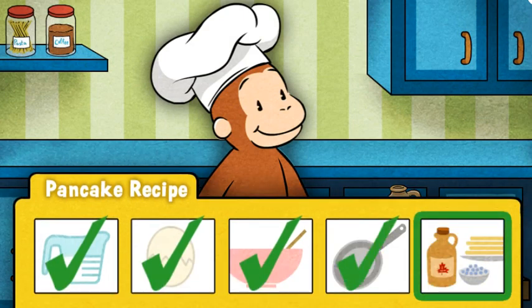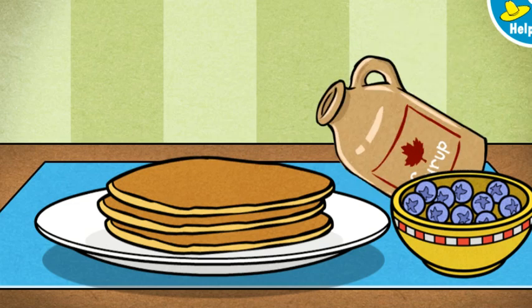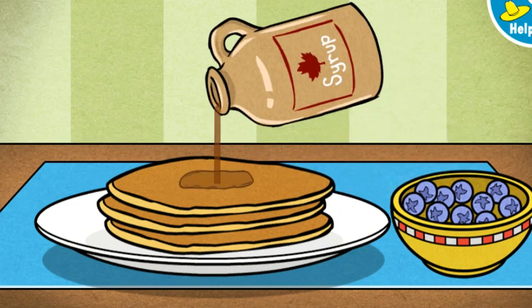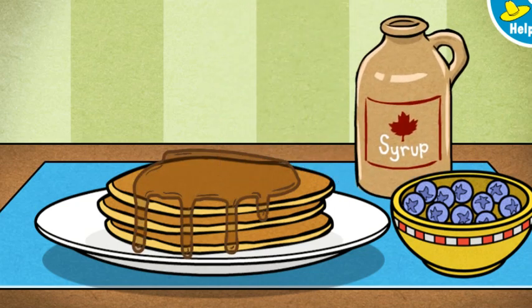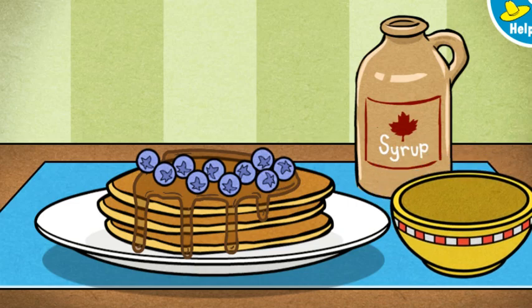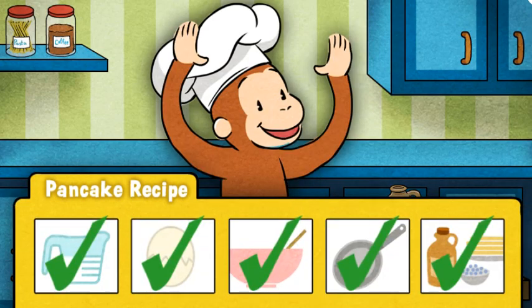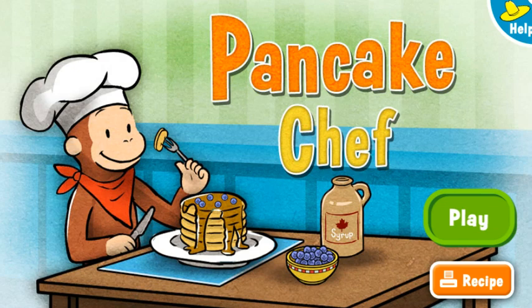One last step: toppings. Move the maple syrup over the pancakes to pour it on. You're almost done. Add some fruit, too. Wow! Those pancakes look delicious. Now it's time for George's favorite part — eating them. Whee! Mmm, mmm. George loves the pancakes you made. You are a master pancake chef. If you want to cook up some more pancakes for George, select the play button. To print a recipe for making pancakes at home, select the orange button.